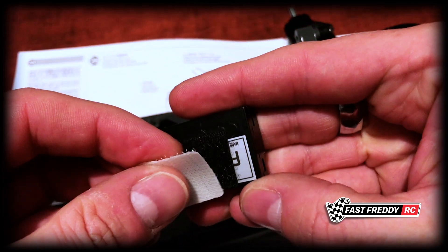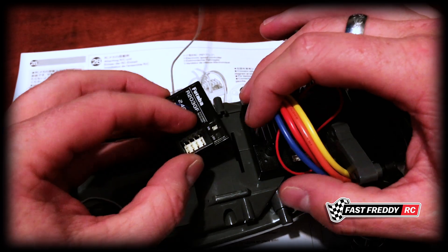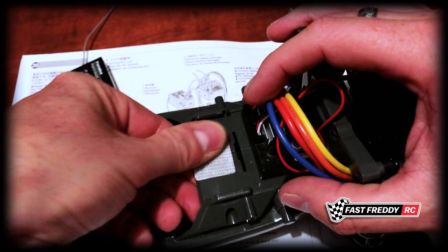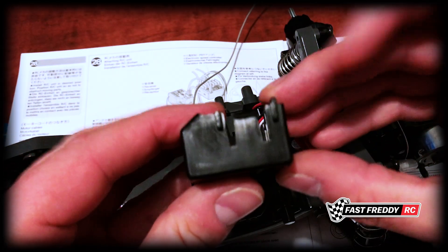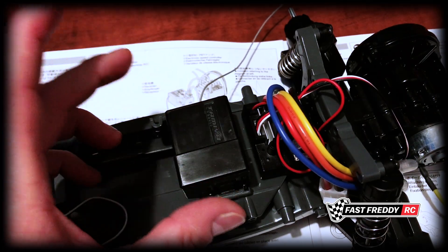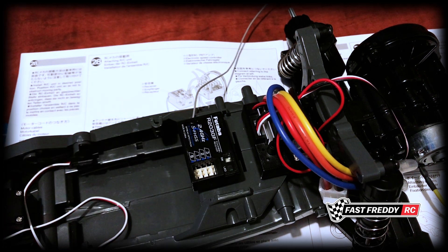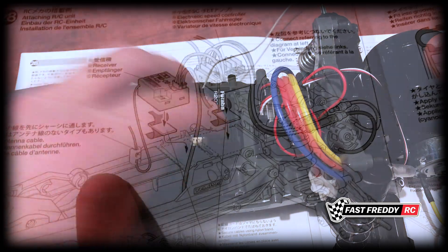I'm going to stick the velcro piece on first and place the receiver in the center, making sure it's out of the way. I can move it around wherever it needs to be — there's an opening so the cable can sit there. I won't snap the receiver box on yet since I'm not entirely sure whether I'll use it, and I still have to get the cables hooked up. Just note: if you're using the box, make sure the receiver is clear of that hole in the chassis.